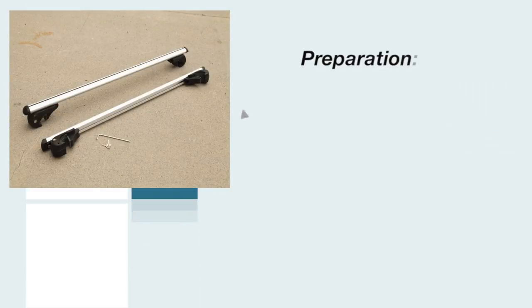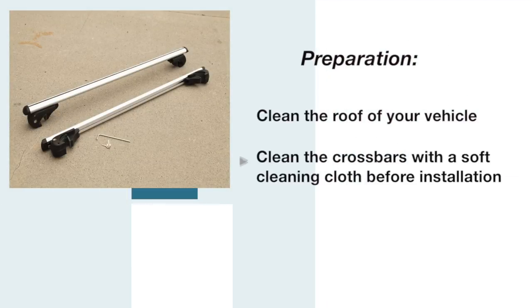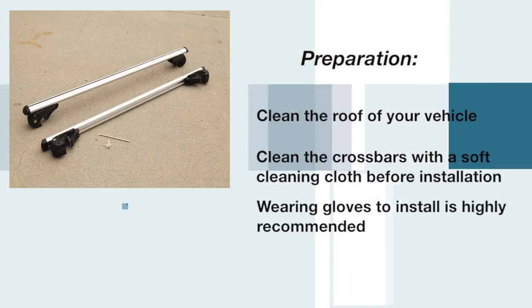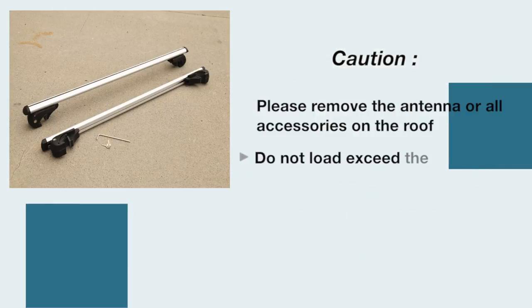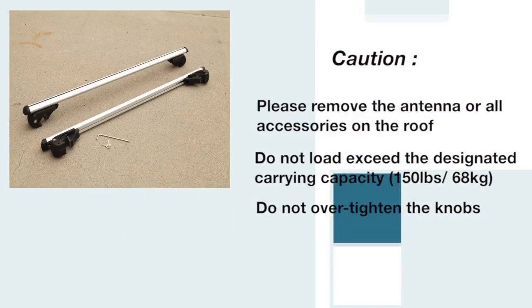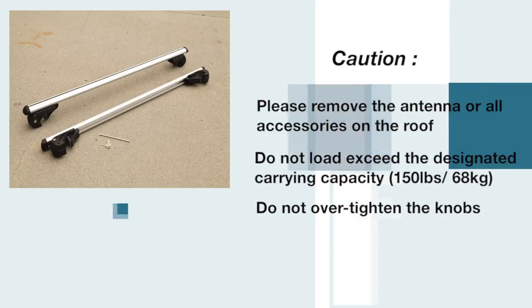In this video, we will show you how to install the bike rack onto your vehicle. Make sure we have all the parts before starting the installation process. Before we begin, remove the antenna or any accessories on the roof before installation. Do not load or exceed the designated carrying capacity. And lastly, do not over-tighten the knobs.